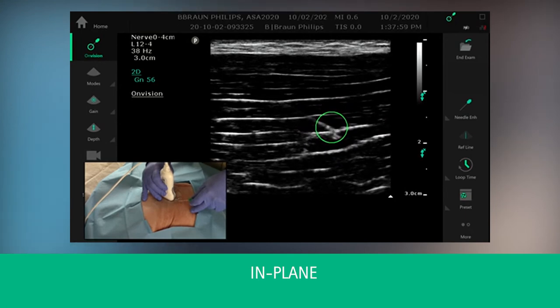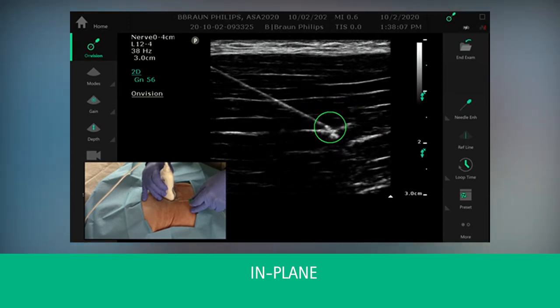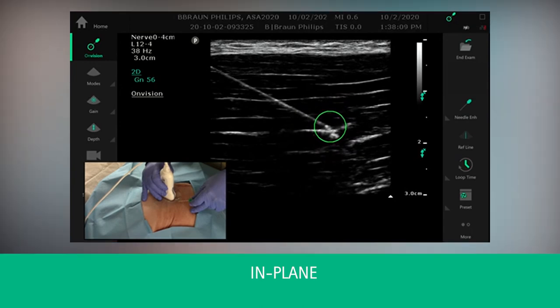Once the needle tip is under the ultrasound plane, you can rotate and get alignment with the ultrasound plane and the needle shaft.